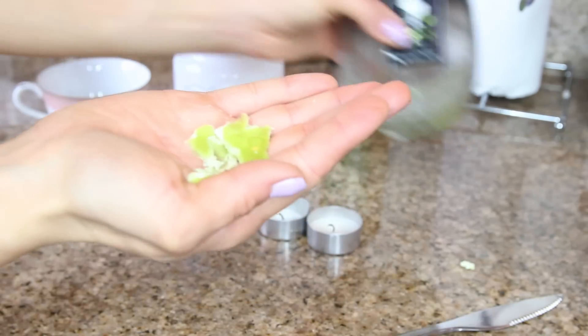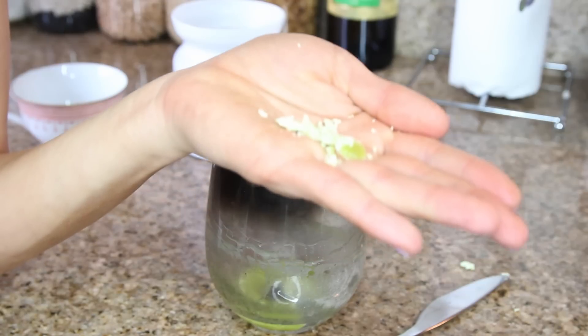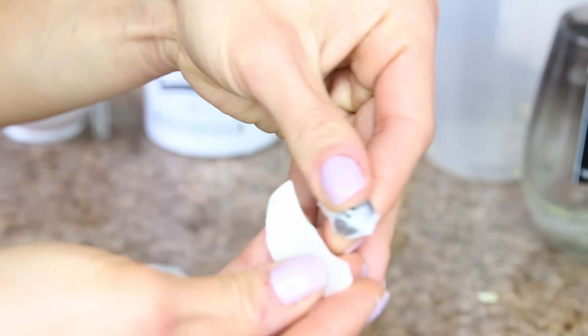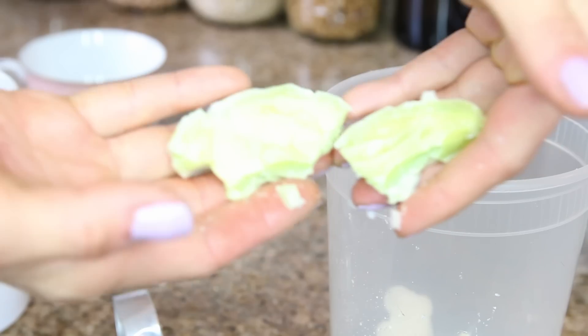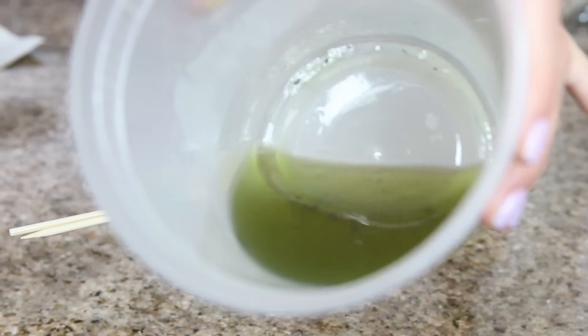The first step is to scrape out all the wax from the bottom of your old candle containers using a knife. Take out the old wicks — if you start to break the wax apart, the old wick with the metal piece will come right out. Once you've scraped out all the wax, put it into your microwavable container and microwave it for a minute at a time, stirring and checking it until it's all melted with no more clumps.